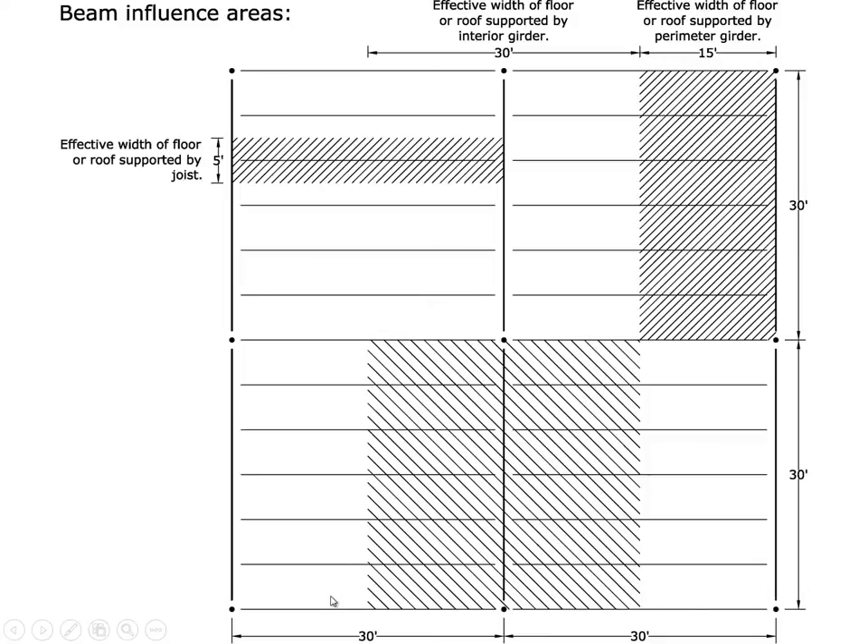This is the framing plan. There's a column every 30 feet on center in both directions. We have perimeter girders, interior girders, and joists supporting the floor, and the joists are spaced 5 feet on center. Each joist supports a swath of floor that's 5 feet wide. Each perimeter girder, at its vertices, is going to support half of a joist — so this joist delivers half its load to each end. The joists on a perimeter girder are loaded at each joint by half of the total factored load associated with that joist.